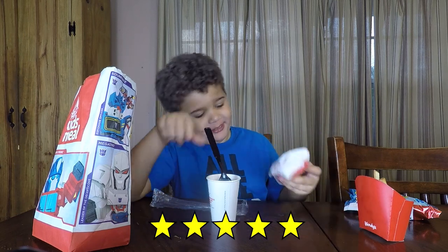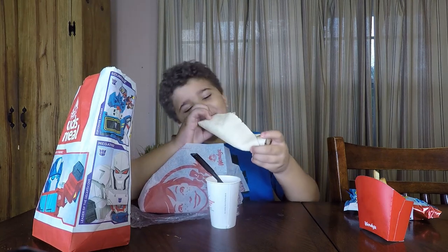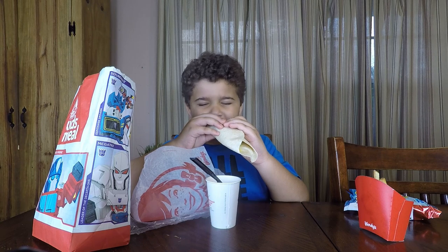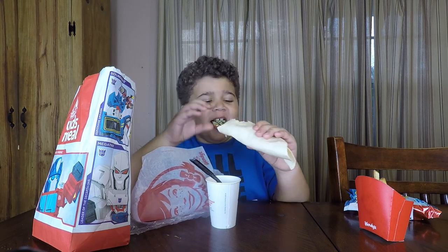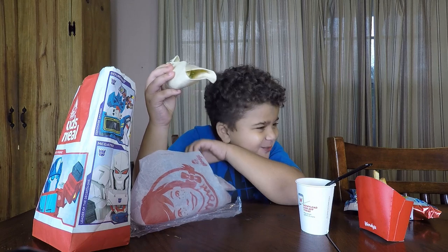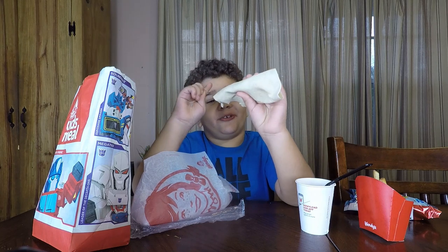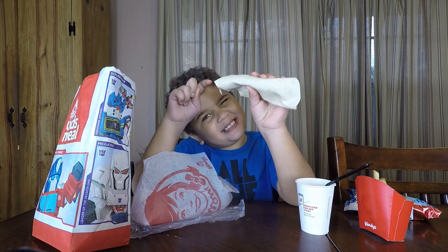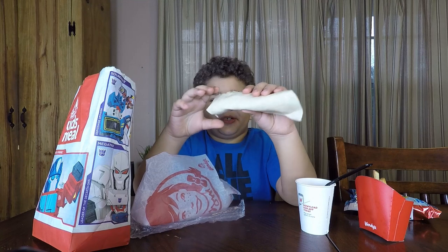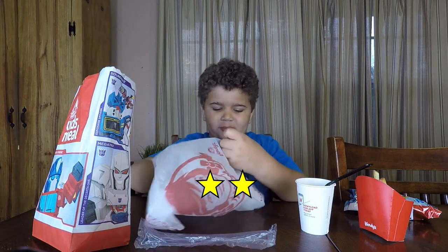Let's try whatever this is. This is a chicken. Don't know if I'm going to like this one. Don't like it at all. This is a chicken wrap and I don't like it at all. So I'm going to give this a one because there is cheese, lettuce I think, and chicken. I don't like the lettuce part, so I'm probably going to give this one a two, not a one.